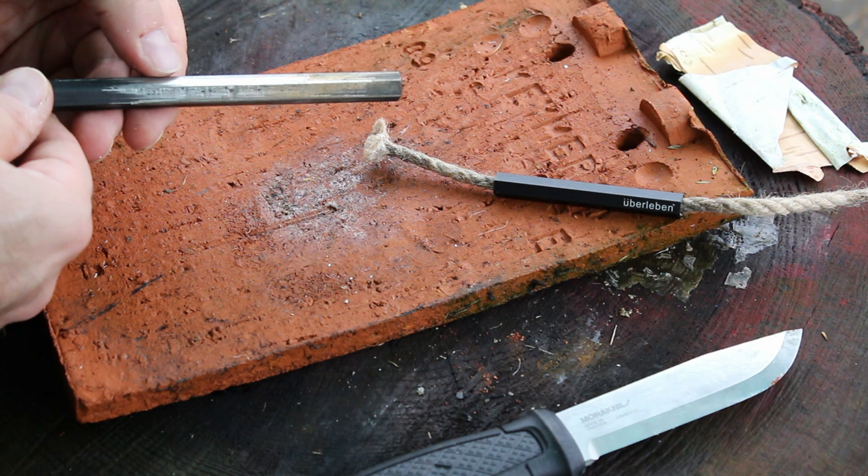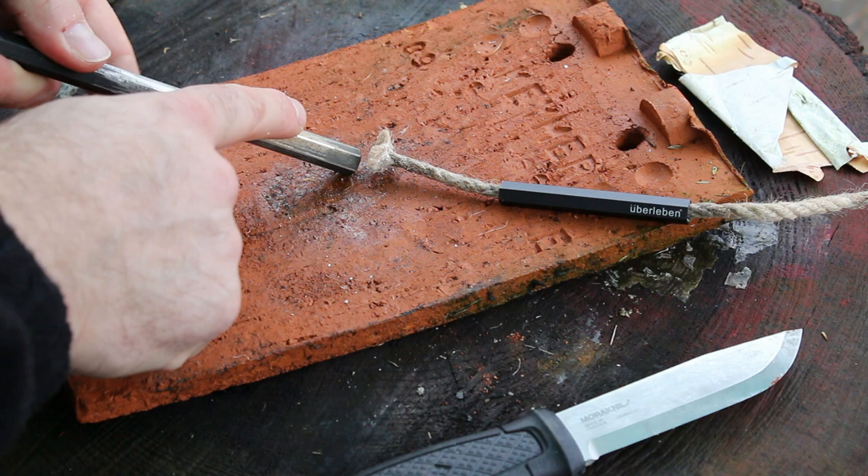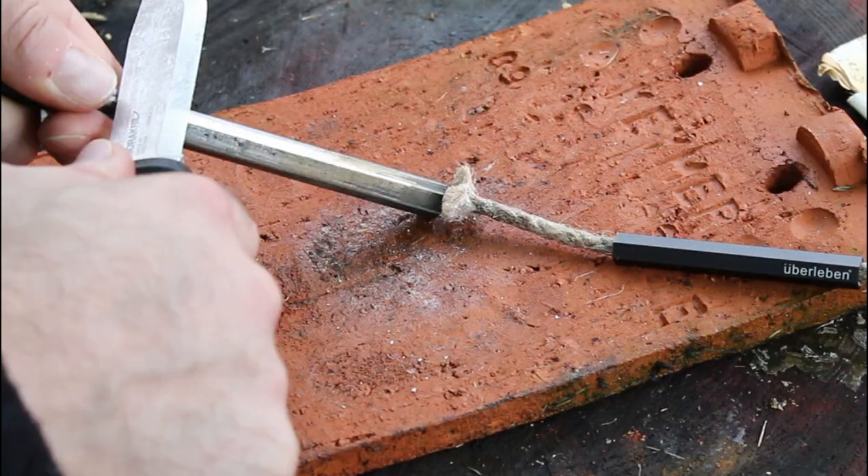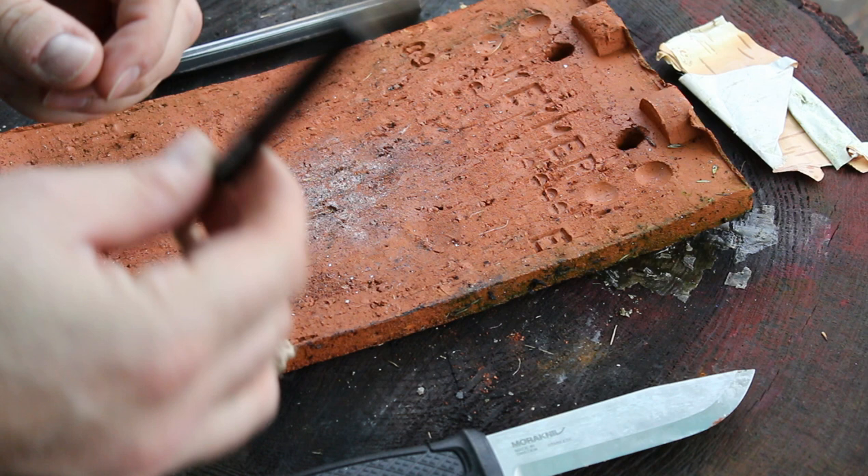The way I use a ferro rod is to make sure you find a shiny bit — on this one it's all a bit shiny — but I'm gonna use this bit here, hit that, and we're good to go.